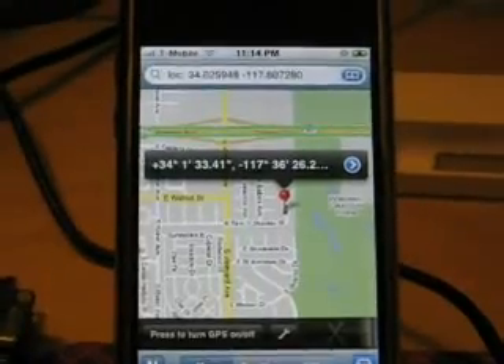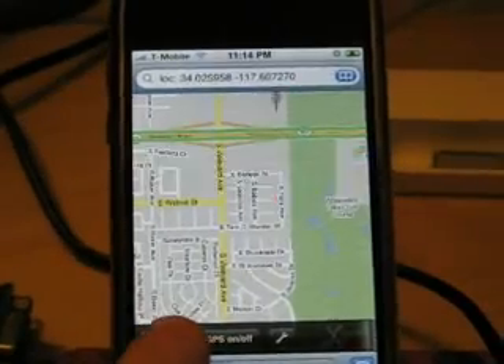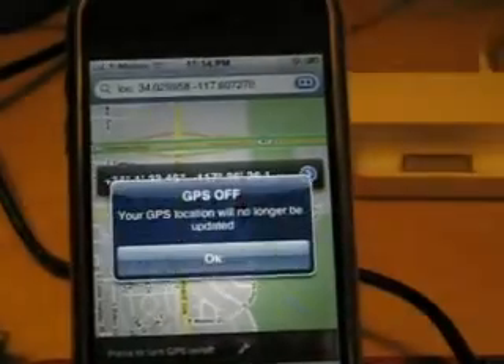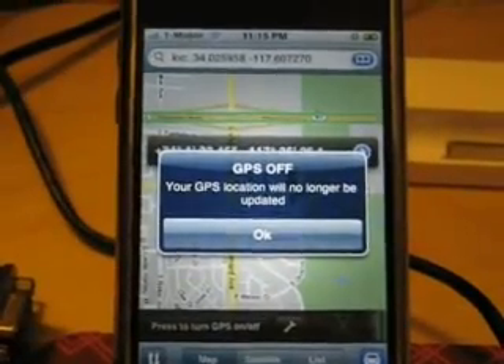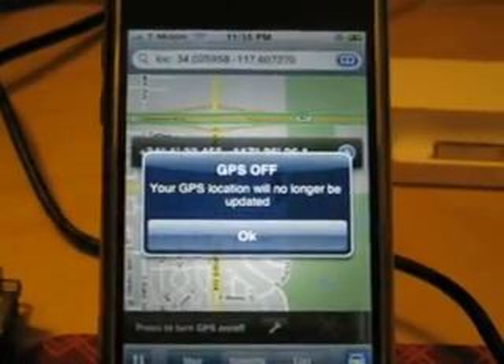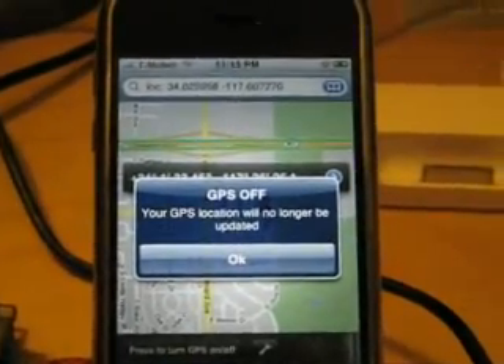You can also turn the GPS update off by pressing the same button again. It will pop up with a little window that says GPS off — your GPS location will no longer be updated.